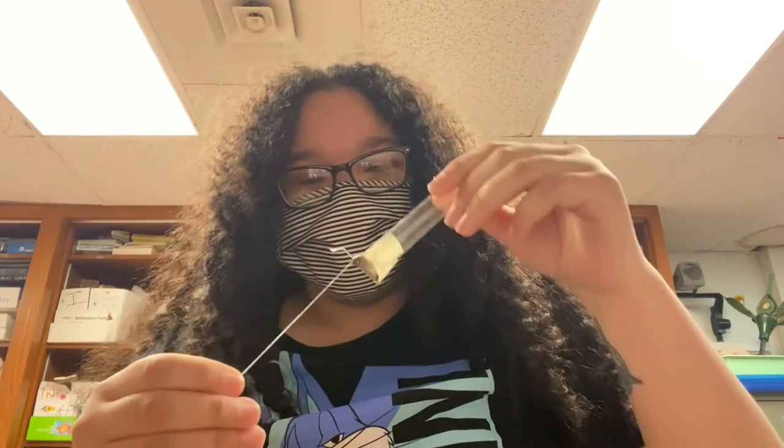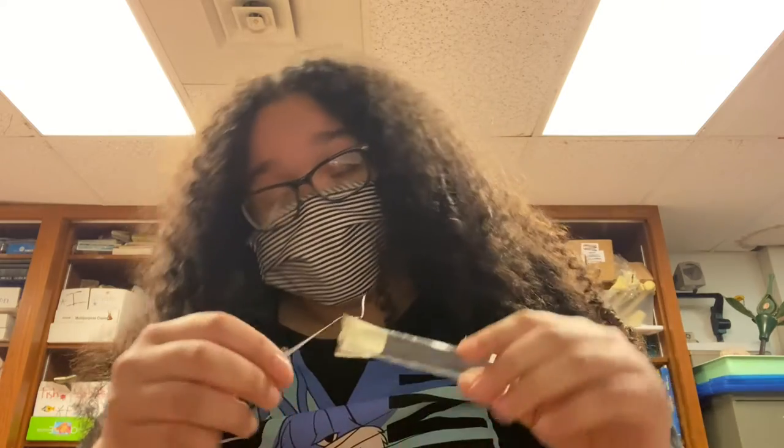Before we came up with Flip, we originally had four pieces that we cut up and tried to overlap. But for some reason, when we pulled the string it wouldn't open, so we eventually decided on the current design instead.